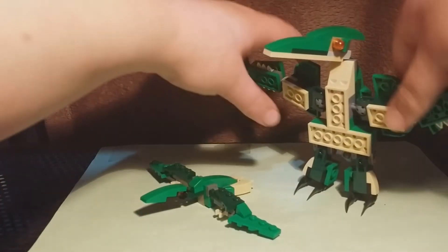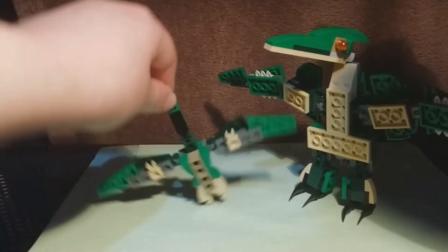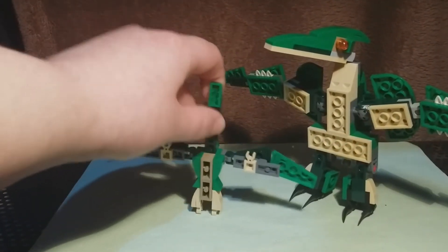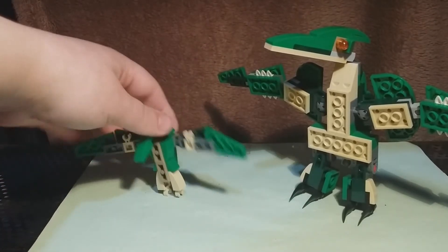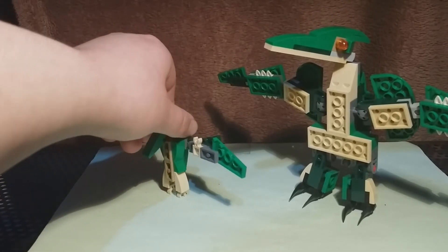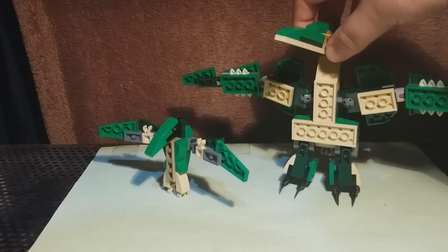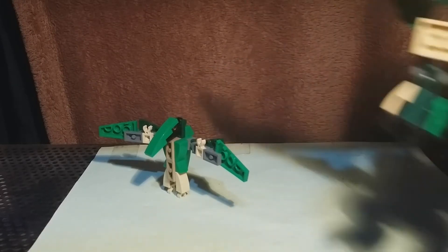Here it is next to the adult pterosaur. Looks pretty good. You can't really stand it up like you can with the adult one, but you can pretend, I guess. Maybe you could balance it — there you go, you can balance it like that if you really want to.